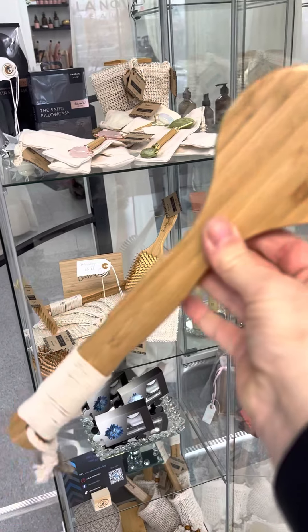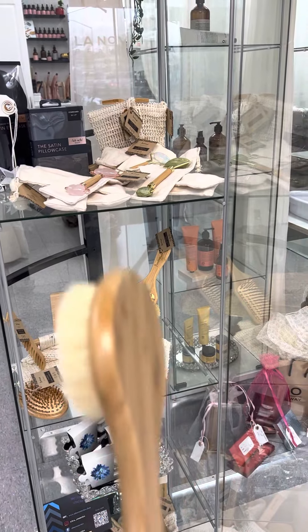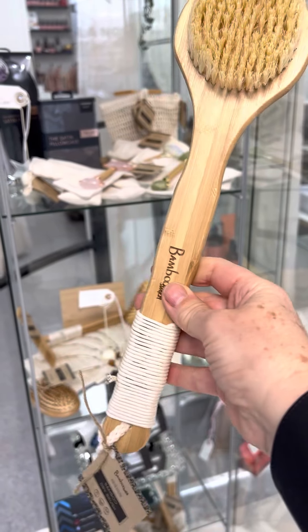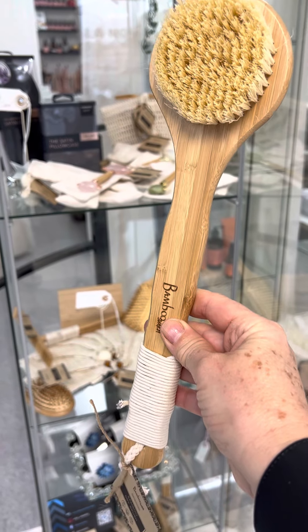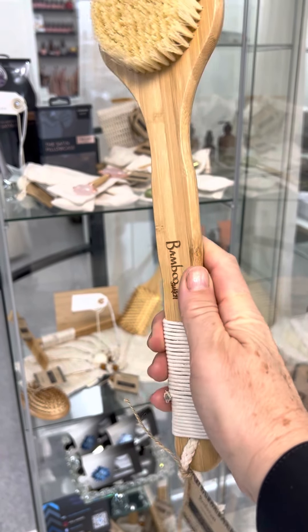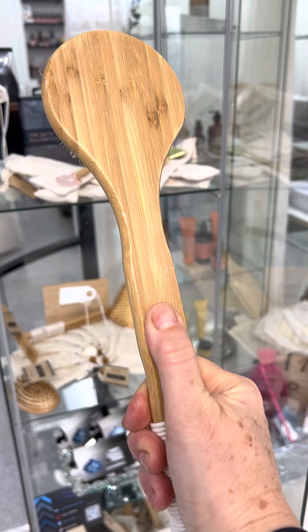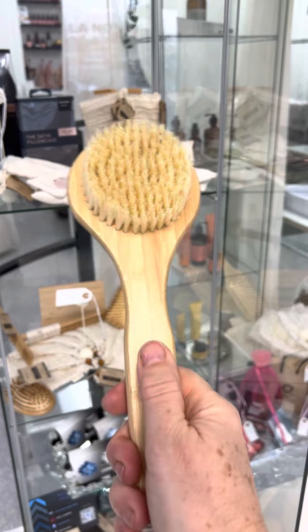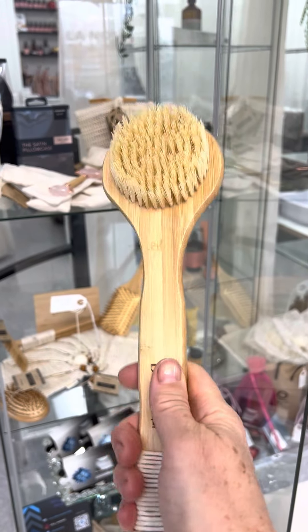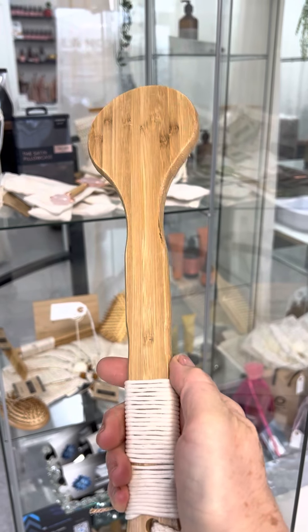It's a great length to be able to use for your back, not just your front, so you can get all of your body with just this brush. Super durable — sometimes I buy plastic brushes at the dollar store and I break them so easily. Not sustainable whatsoever.